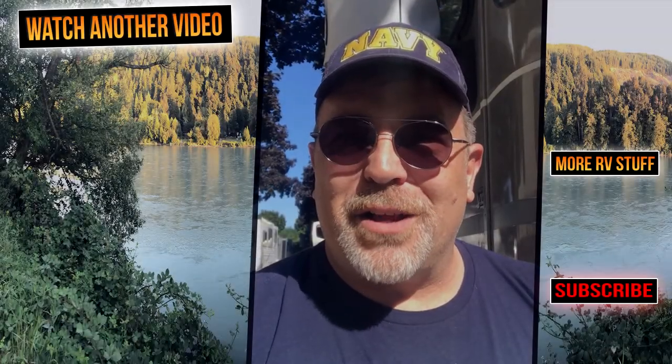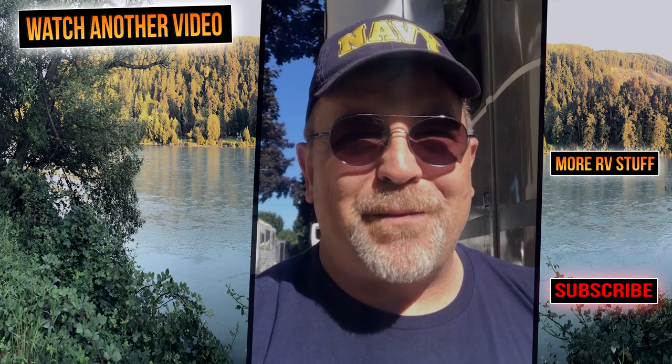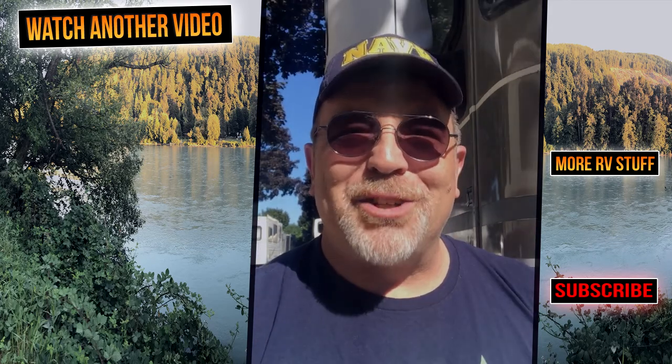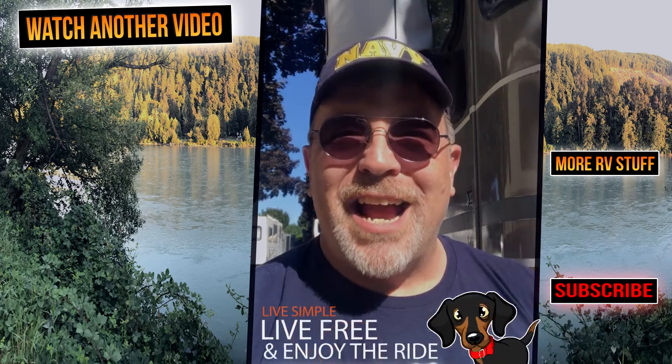Lori and I would like to thank you for following along with us today. We hope you enjoyed this video and if you know someone that would benefit from watching this video go ahead and share this with them. Until next time, remember: live simple, live free, and enjoy the ride. We'll see you next time.